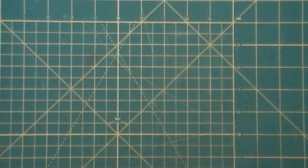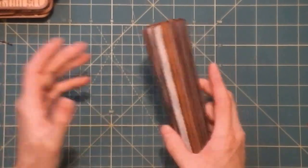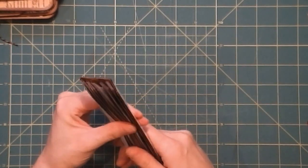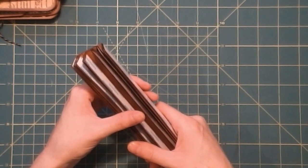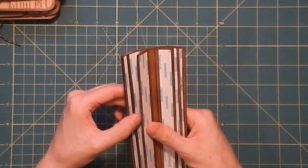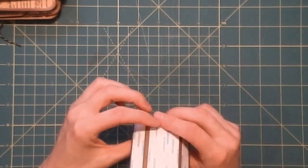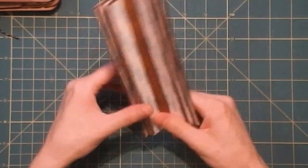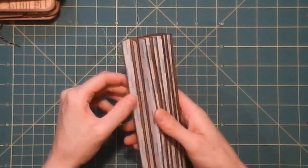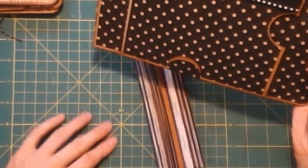So I'm going to attach the pages, and then the next video we'll finish up the cover, get it all embellished, and add the page block inside. The final process video will probably just be embellishing every page all at once — I'll have everything drawn out the way I want it to go before I even start the camera so it can be one whole video. I only have about an hour to craft before I have to help put the kids to bed.